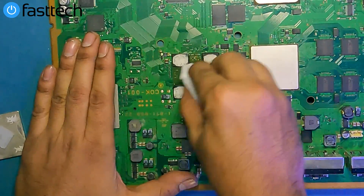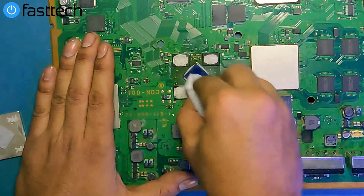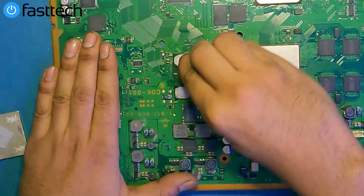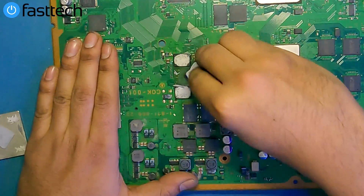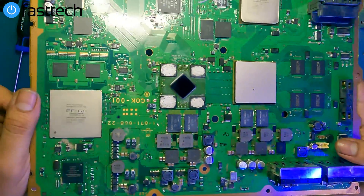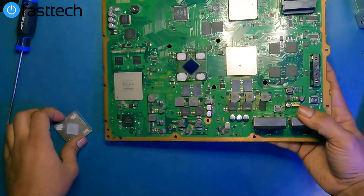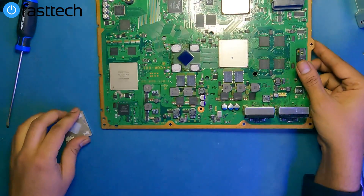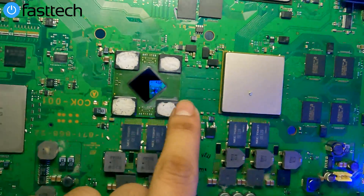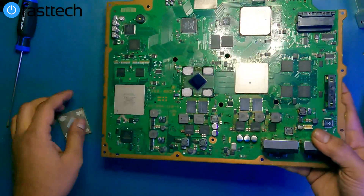We're going to wipe this off with isopropyl alcohol. Get that chip shiny. You should clean the chip until the surface is shiny — should be able to see reflections in it. This is the only side we could have gone in from, and there's no damage on the substrate, which is what we want: a clean, nice-looking substrate with no damage.